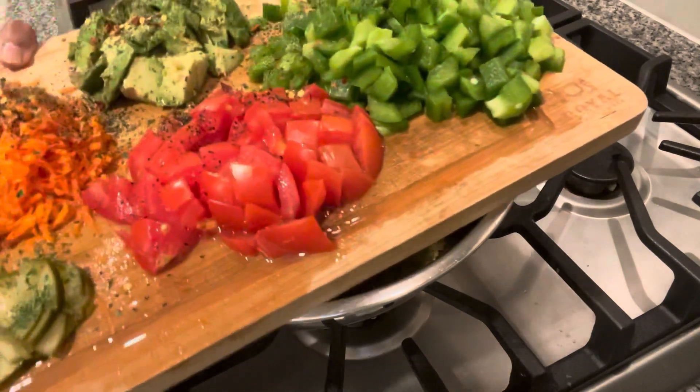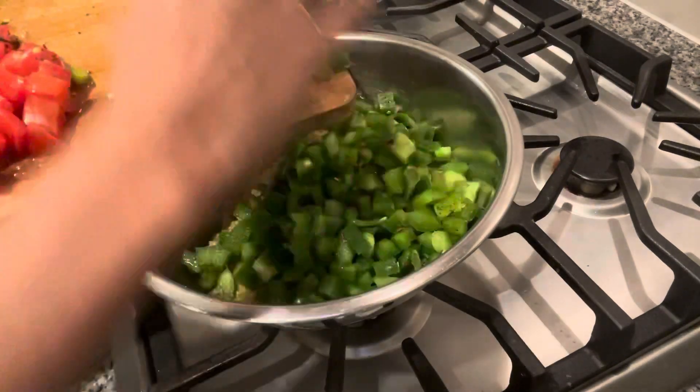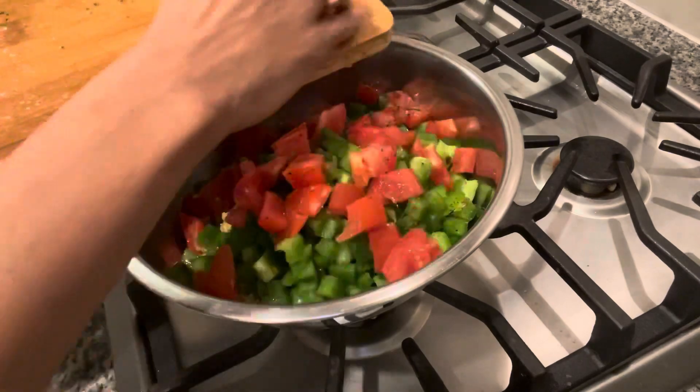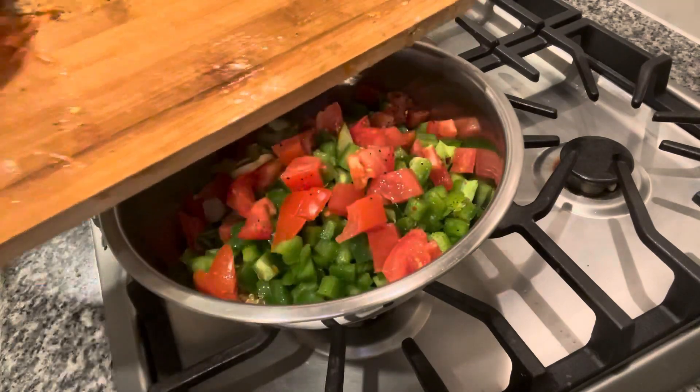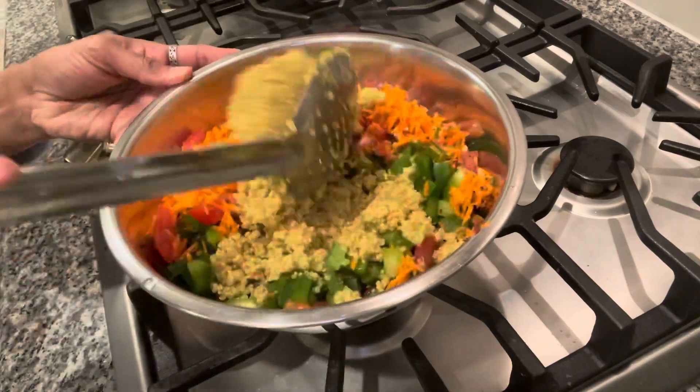Now I add some vegetables. First, I am adding bell pepper. You can cook it, but it is crunchy — you can put it fresh. Tomatoes and then shredded carrots. Now I am going to mix it.